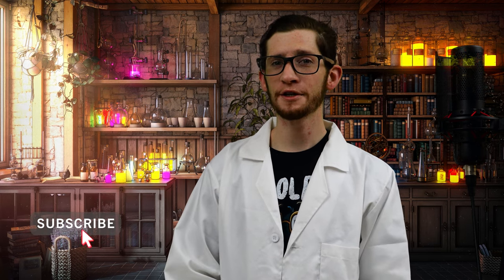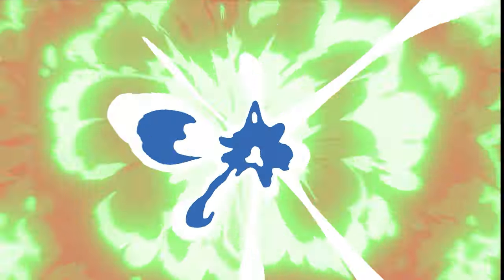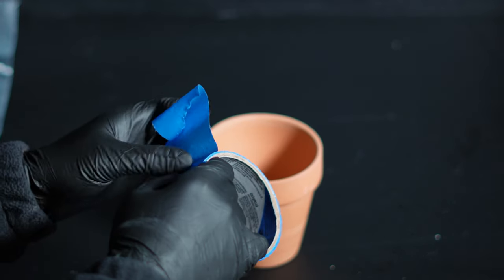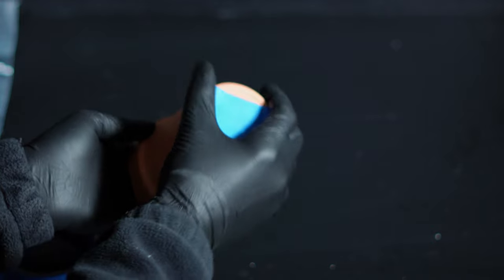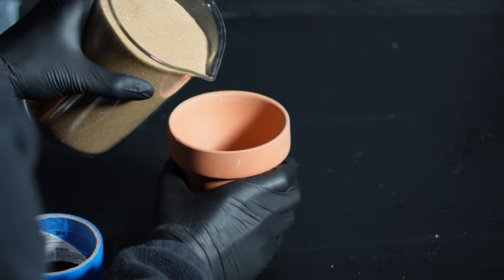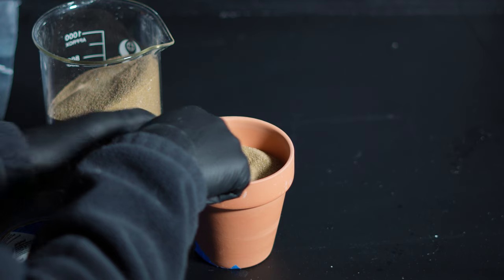Now let's try and make some classic thermite. Be sure to like and subscribe if you like high energy, high speed, or highly interesting chemistry content. Regular terracotta plant pots are perfect for our vessel. They can generally take some pretty high heat, but they can crack if you're not careful. After taping up the hole on the bottom, I filled the pot about two-thirds full with sand. This is going to help hold the molten metal in place so we can actually use this as a method to extract the metal if needed.